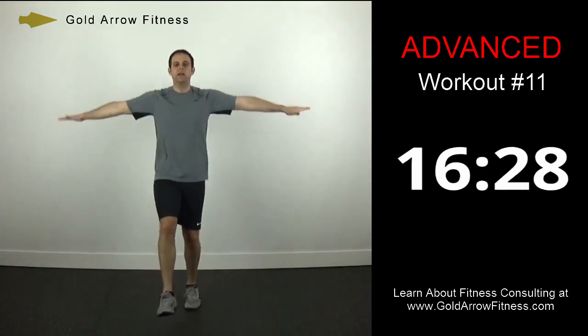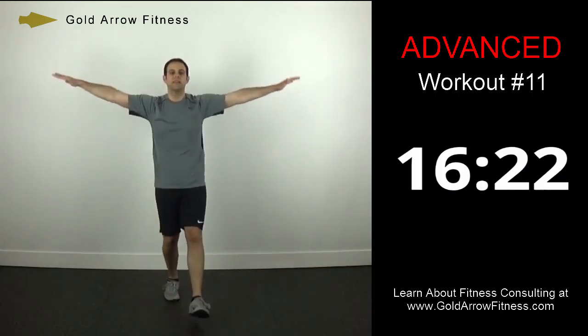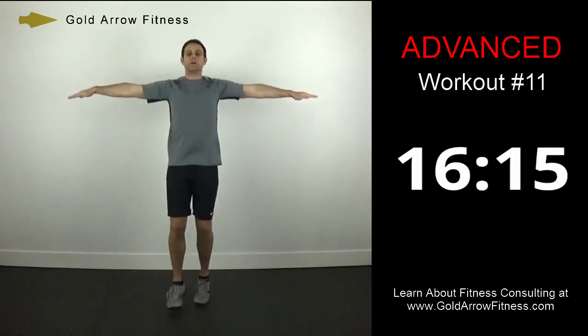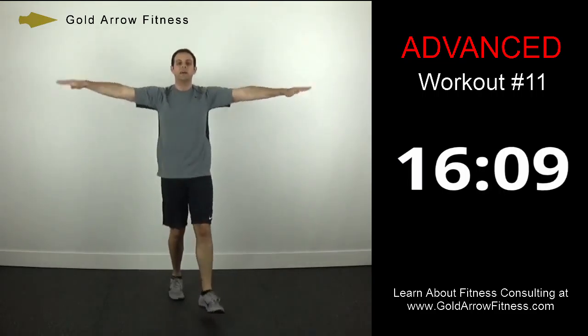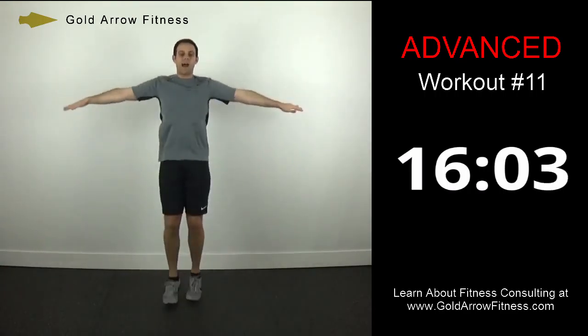Now we're going to do low kicks but add arm circles — just like the warm-up, kicking out with your feet nice and low. Now you're making tight little circles with your arms — this will work your shoulders. Try to keep your arms parallel to the ground. You might want to switch the direction of your arm circles about halfway.